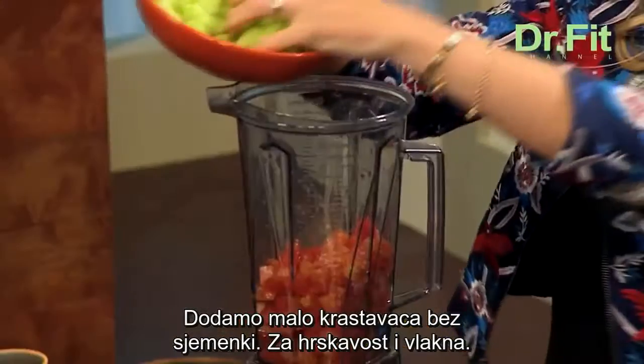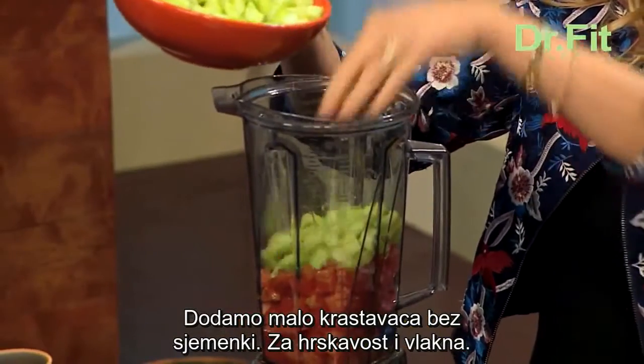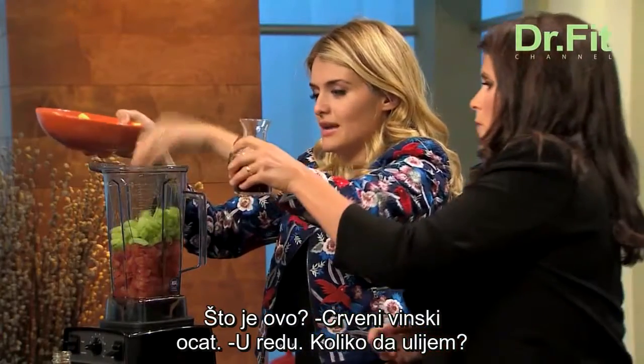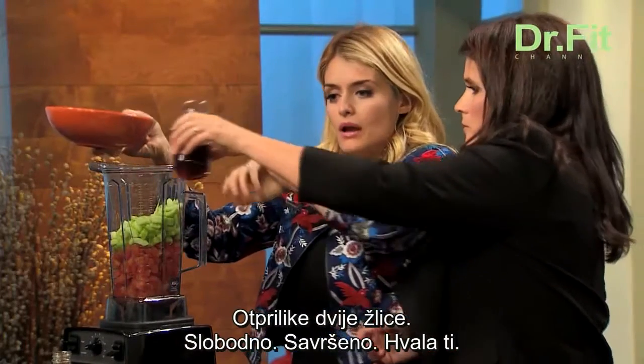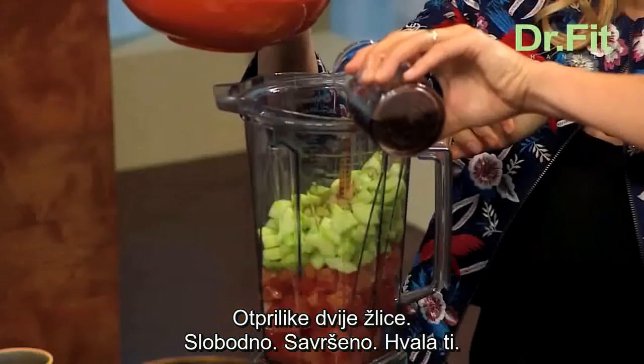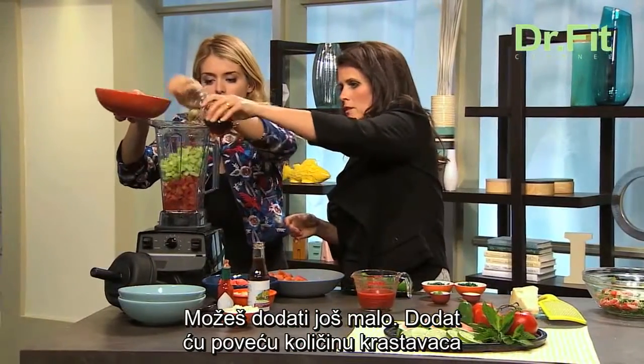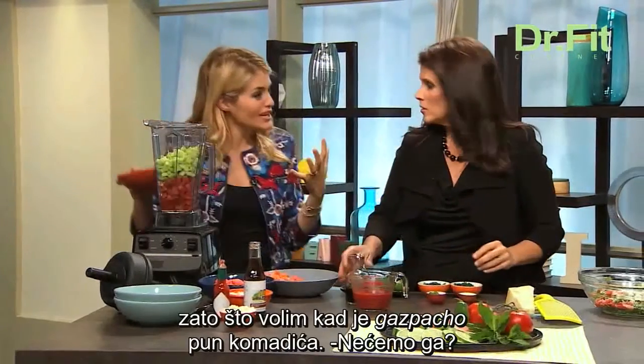We've got some beautiful seedless cucumber here, with a nice bit of crunch and fiber. That liquid is red wine vinegar — I would do about two tablespoons. That's quite a bit of cucumber because I kind of like a chunky gazpacho. We're going to puree it, but not too much — totally puree but not smooth.